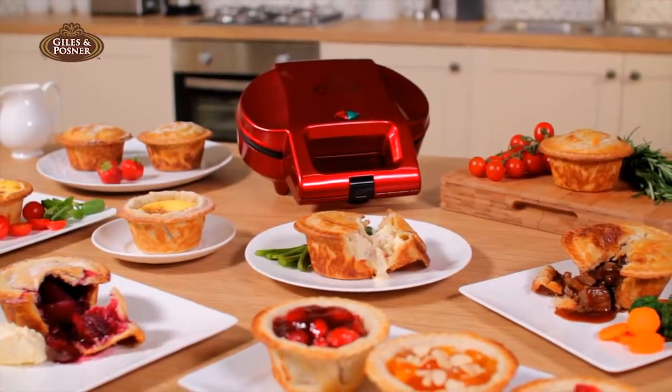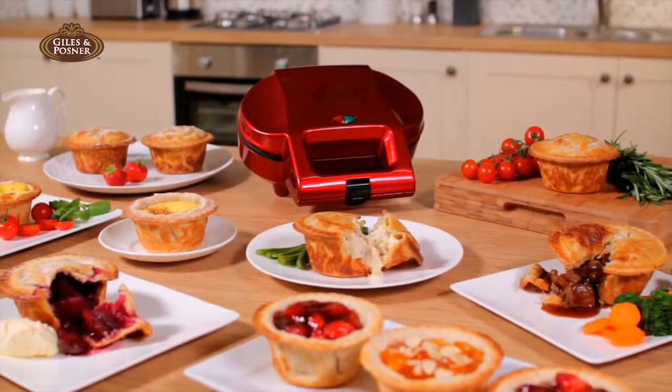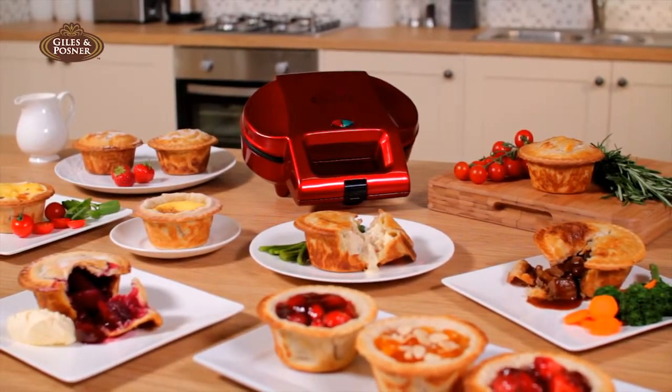Get your hands on a Giles & Posner deep fill pie maker. Authentic, homemade British pies, the easy way.